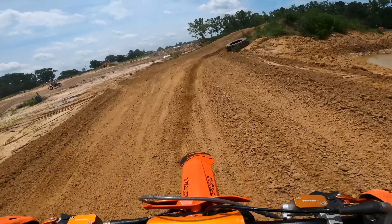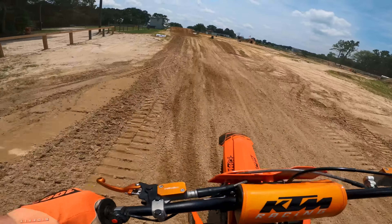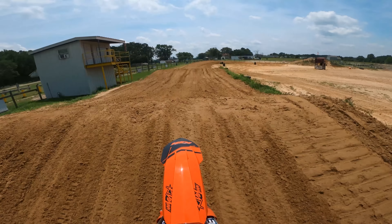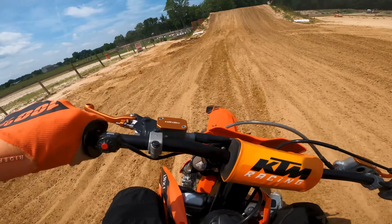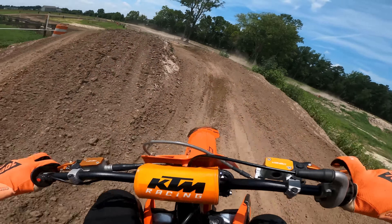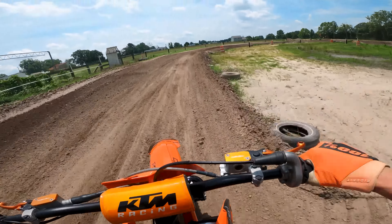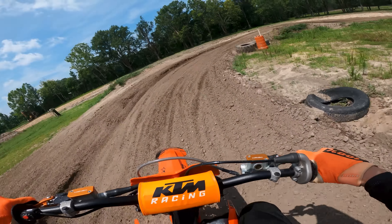Oh my god, already getting so sketchy on this thing. I'm riding like such a squid on this thing, dude. Part of it is I forgot how to ride a freaking two-stroke. The other part of it, the jetting isn't spot on. I gotta get an Electron carburetor on this thing, stat!